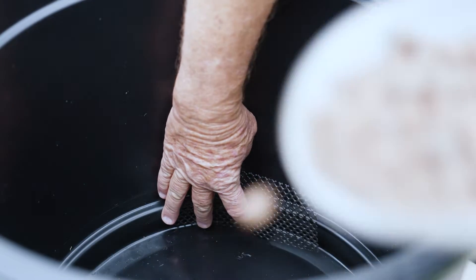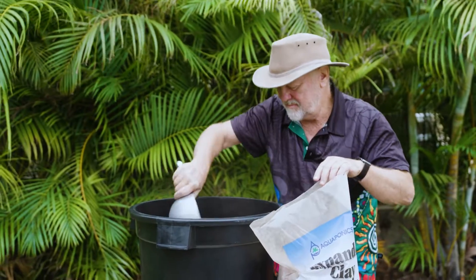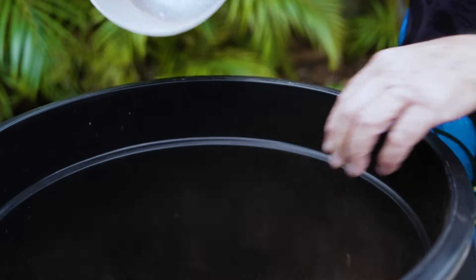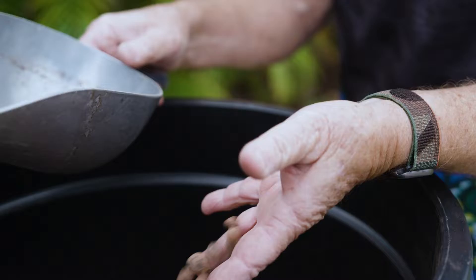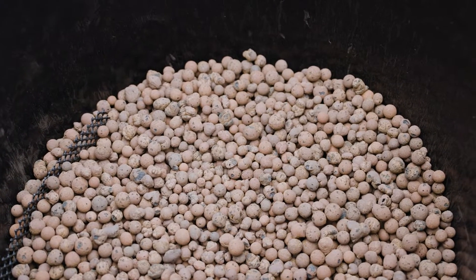Next, the potting process. A layer of expanded clay goes into the base to the depth of the upturned elbow. This medium is like terracotta rice bubbles, full of tiny holes which holds onto moisture brilliantly, but it's also great for the bacteria to grow on. This layer ensures excellent drainage with the large air spaces between the clay balls.